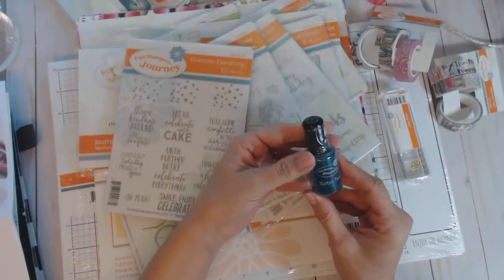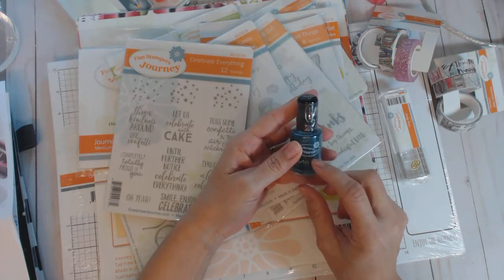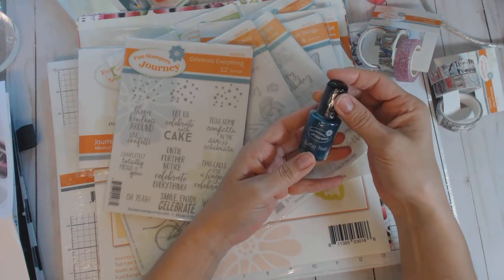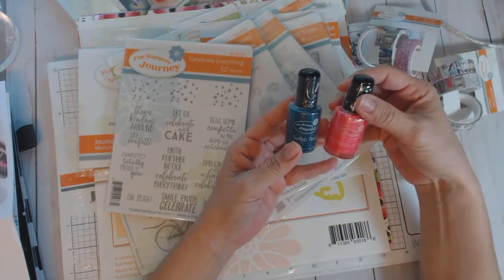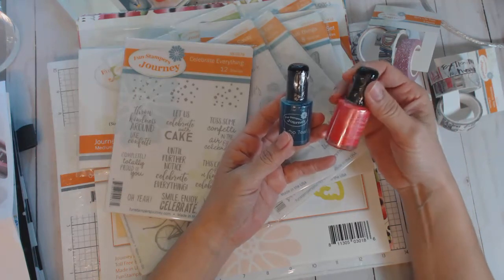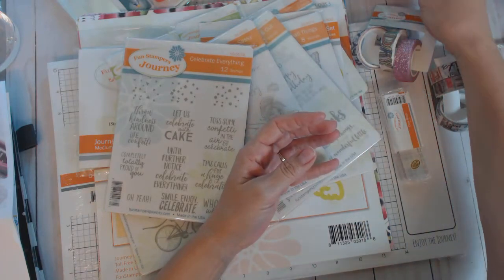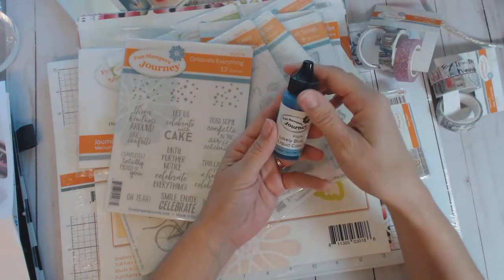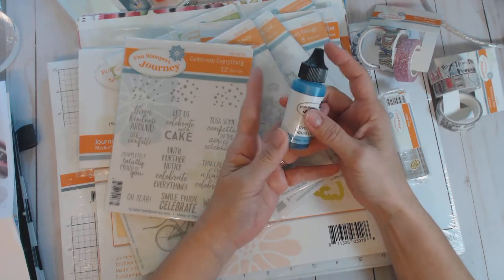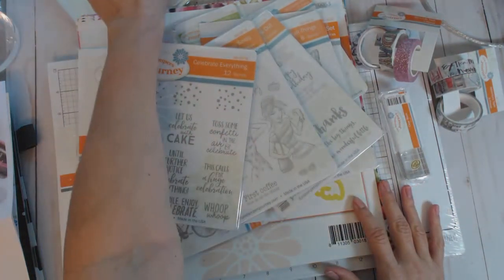Let me start with those liquid colors — look at that! This one has a paintbrush type applicator; you can flick it on or paint it on, and it's shiny. This is Turbo Teal, and oh my goodness, this is Outrageous Pink — I want to paint my fingernails in this! And then I purchased another liquid color in Lovely Blue, which is just a pretty, pretty color.